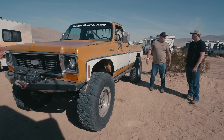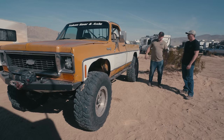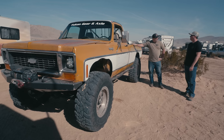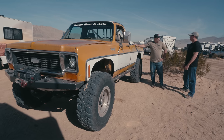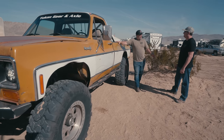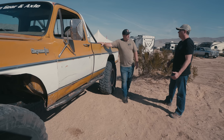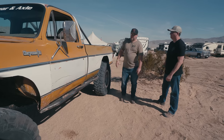Cruising through King of the Hammers and we run into Jason. Known Jason for a long time and he's always been a full-size guy from the very beginning — had an '83 F-250 on 35-inch Swampers back in the '90s when Boggers were the thing. He does quite a bit of wheeling — the Hammers, Moab, Utah, Sand Hollow — always out there on the trails whenever a group is going.